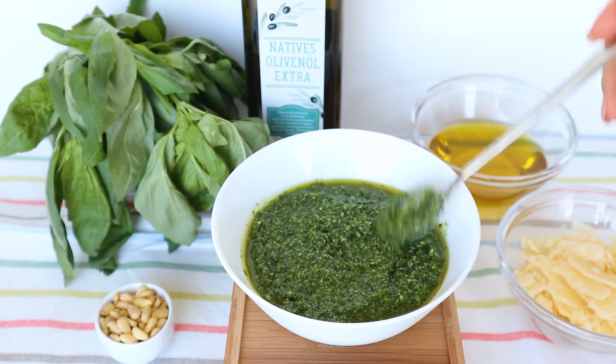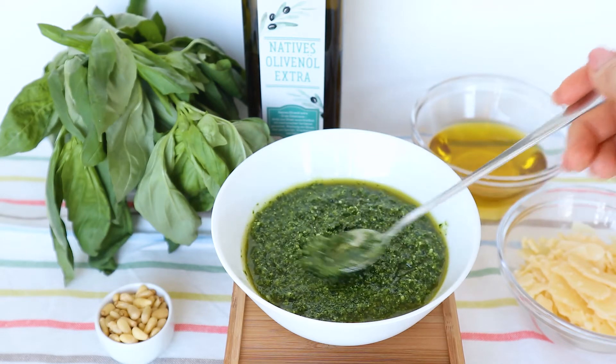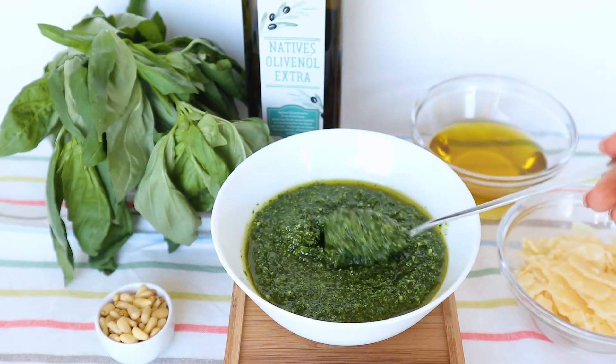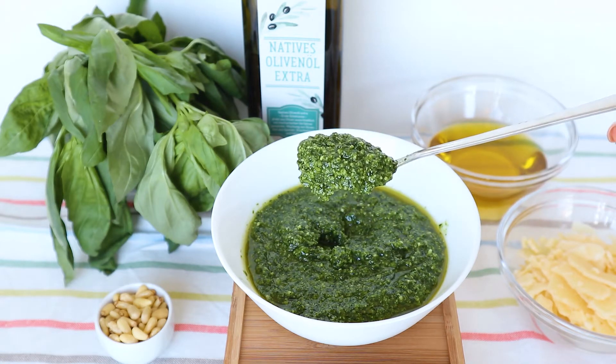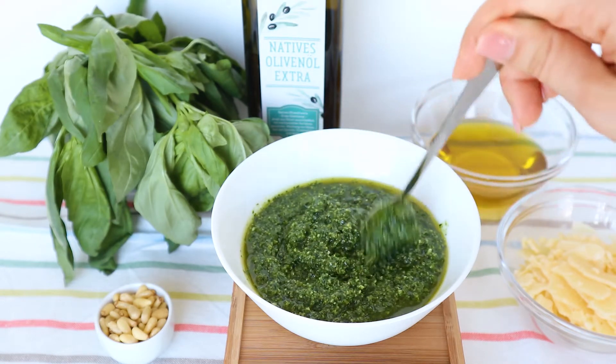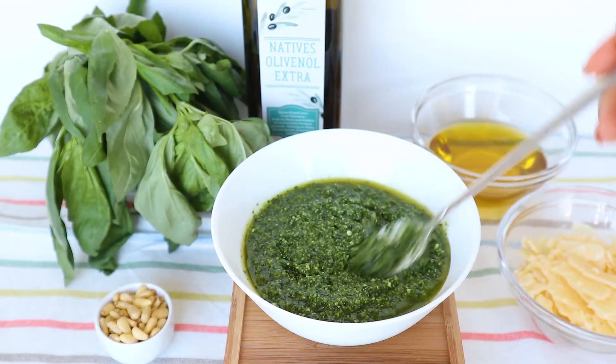Today I'm making Italian pesto. This classic recipe is the best pesto I've ever tried. It is nothing like store-bought. It's fresh, not too oily, crunchy and very flavorful. If you try this, you will never buy pesto from a store ever again, I promise.